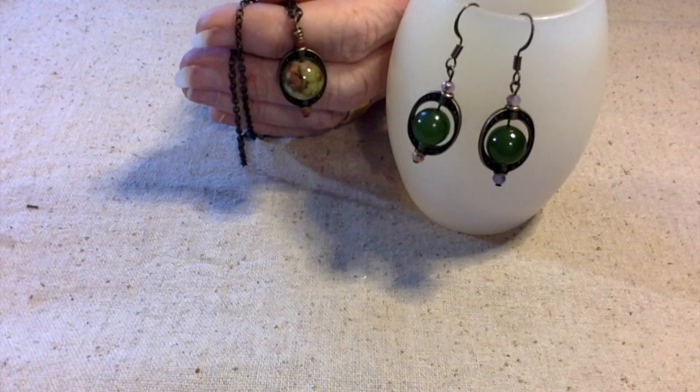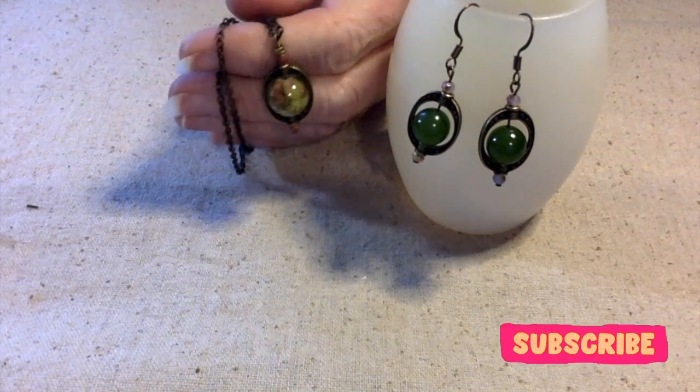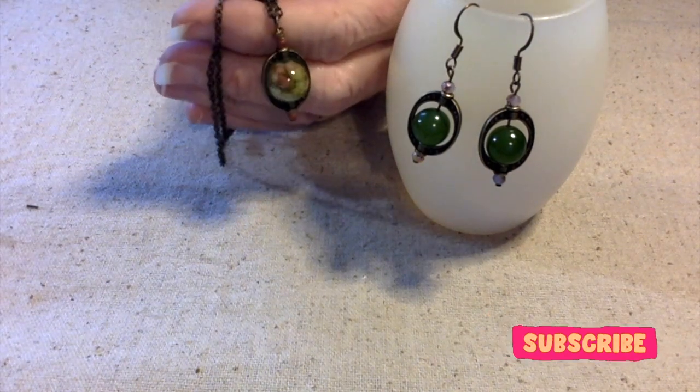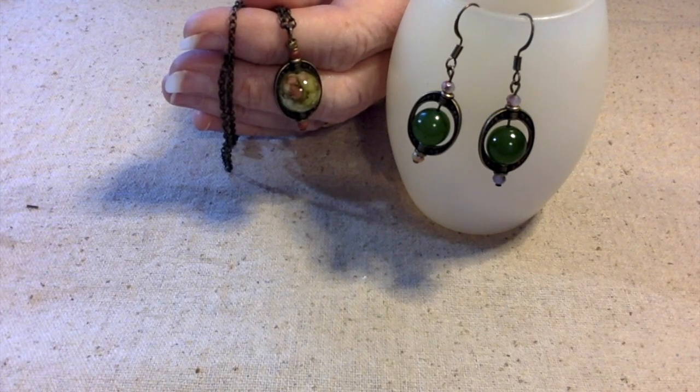I want to thank you all for joining me today. Stay tuned for pictures of these two pieces, and y'all have a fantastically wonderful day. This is Terri Jeanette with the Tapping Flamingo, signing out for now — bye-bye!